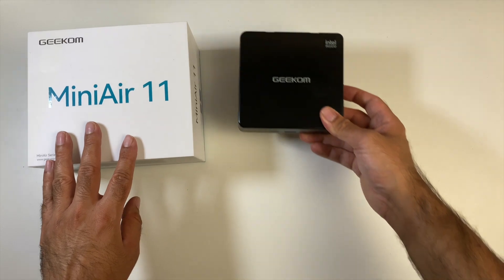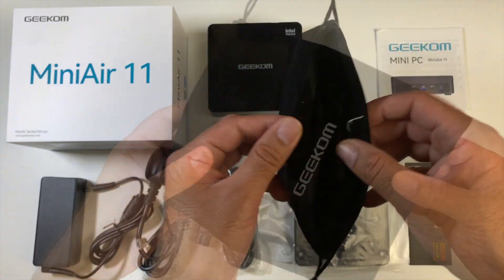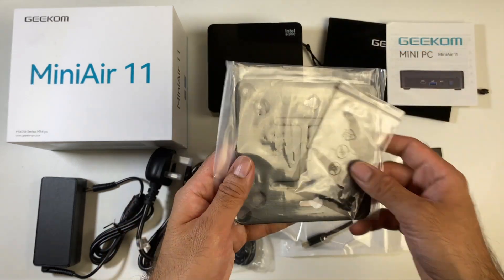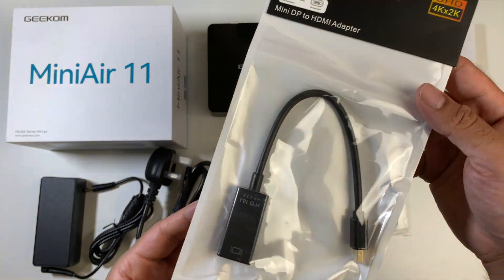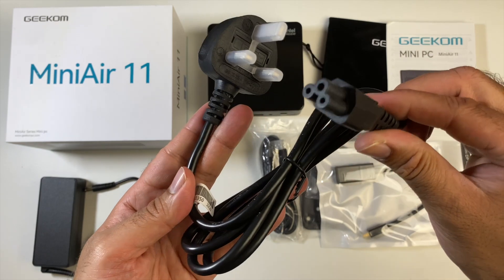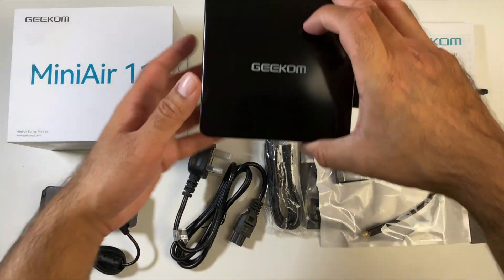Inside the box you will find a user manual, a drawstring carrying pouch finished in a velour or suede type material, a VESA mount and screws to mount this at the back of your monitor, a mini DisplayPort to HDMI adapter, a regular HDMI cable, a power cable, a power supply, and last but certainly not least the mini PC itself.